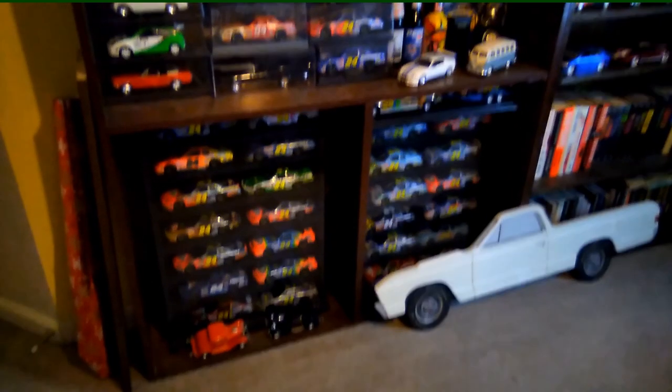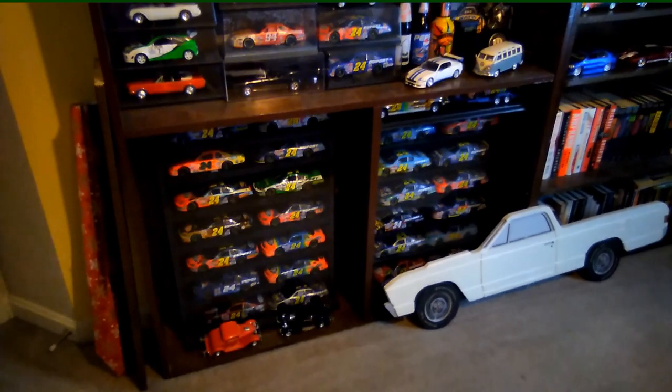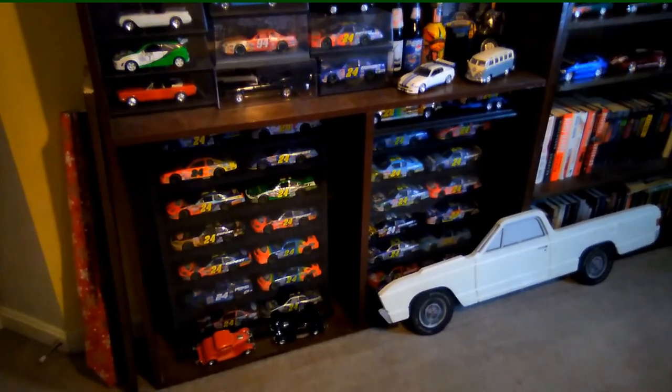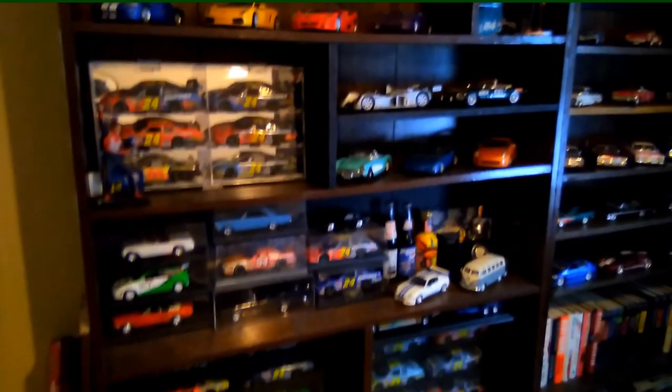Hey diecast collectors, model builders, just taking another quick look at my 1/24th and 1/18th scale and a few smaller scales mixed in diecast collection.